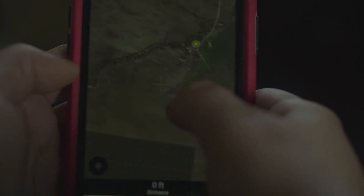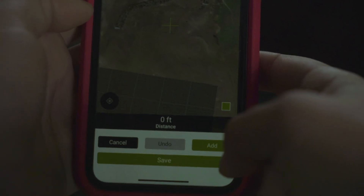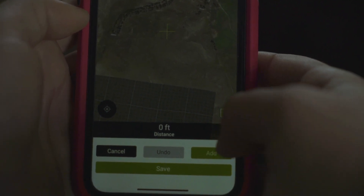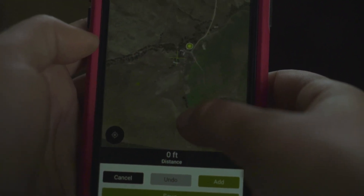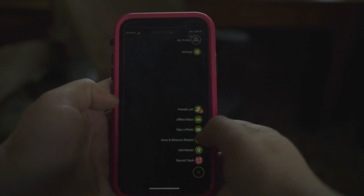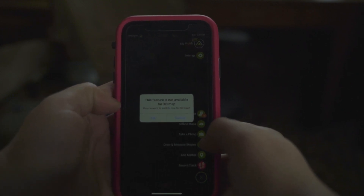I am super impressed with Base Map. It hasn't been around very long compared to something like Onyx, and I think it's going to continue to grow and get better. That 3D Google tilt just takes it to another level. As of January 2019, it was just released and is only available on iOS — so iPhone and iPad users only.